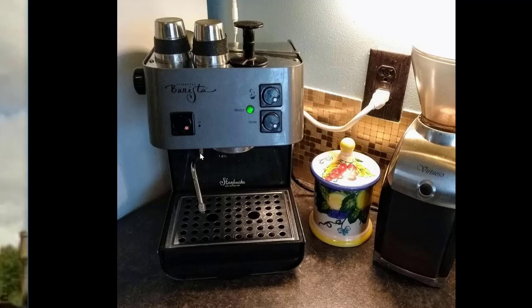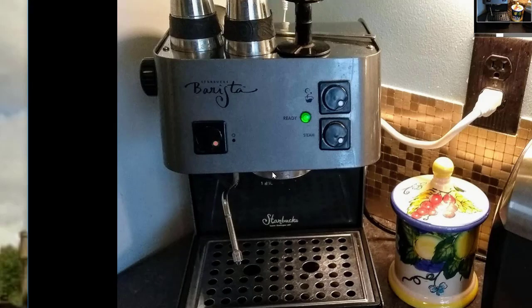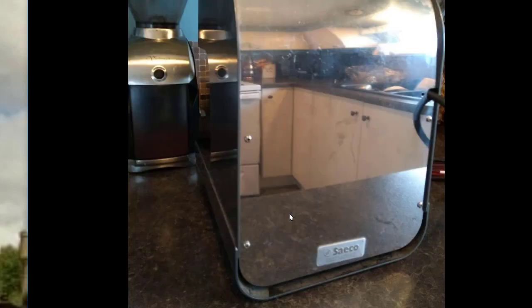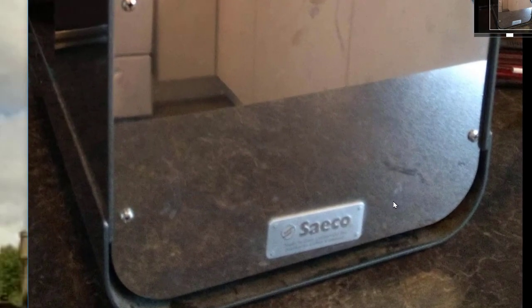This is a video about fixing a leaky steam wand on a Starbucks Barista. This seems to happen to me about every two or three years — it just gets worse and worse, but it's really easy to fix. I've had this machine for 12 or 15 years and this is probably the half-dozen times I've fixed it. The Starbucks Barista is just a rebranded Seiko espresso machine, probably one of the most common domestic ones in the world.